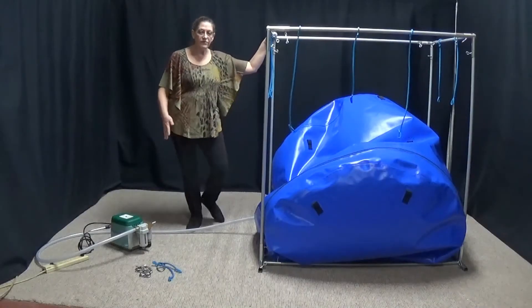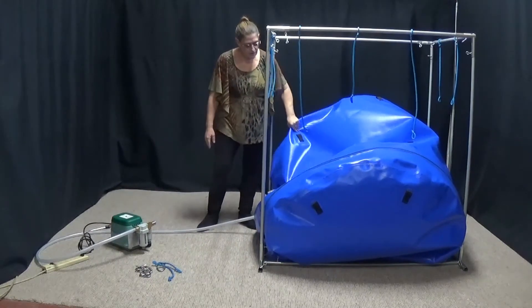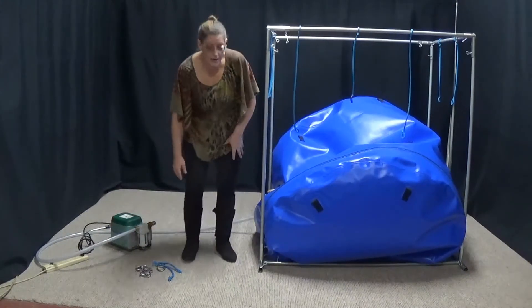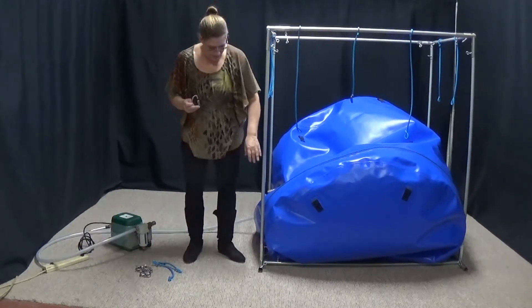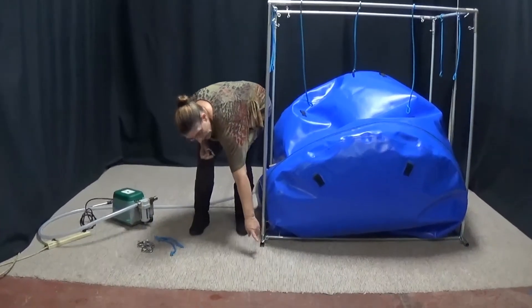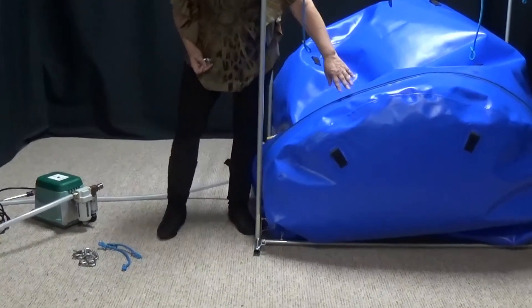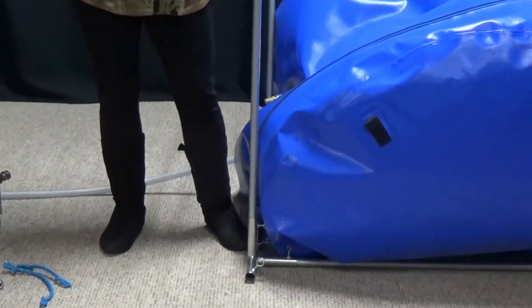I've gone ahead and turned off my compressor because I really don't want this to keep inflating while I'm doing the next step. We're going to put our Delta Quick Links in our hangers. At this point you'll notice that the poles are sticking out that I'm not using, and the zipper should be on the same side. If it's not, go ahead and flip your chamber so that it is sitting the way it's supposed to be.